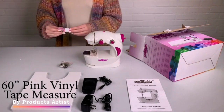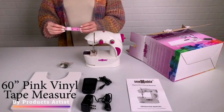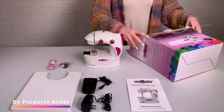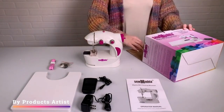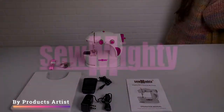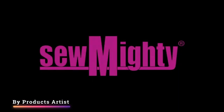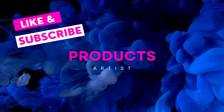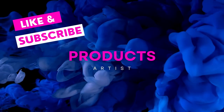We hope you found this review helpful and informative. If you are interested in purchasing the Sew Mighty Mini sewing machine, we've provided a link in the description box below. Don't forget to subscribe to our channel for more product reviews and sewing tutorials, and if you have any questions or comments about the Sew Mighty Mini, please leave them in the comments section below.